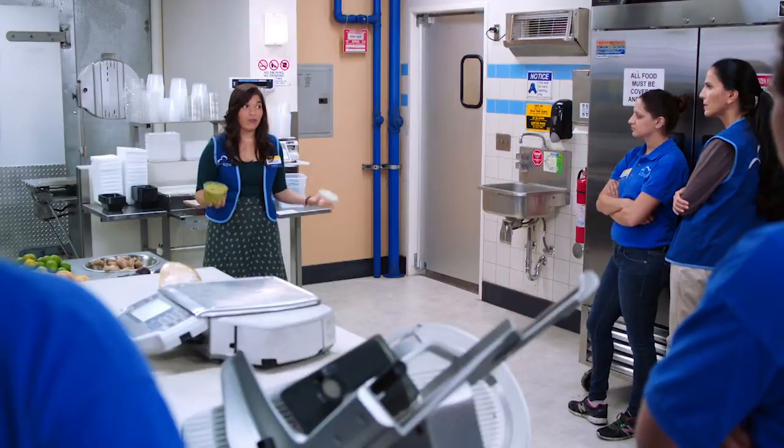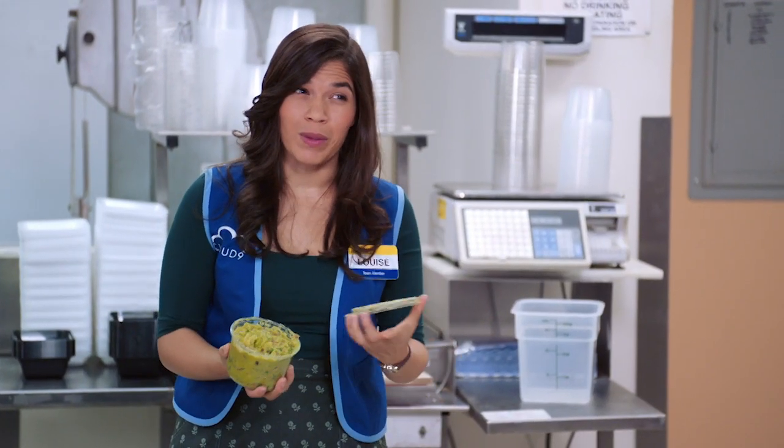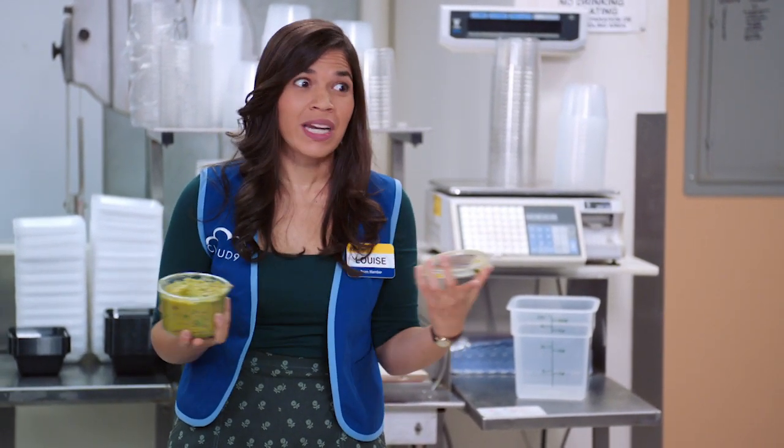Today we're gonna be making Superstore guacamole. This dish is inspired by Season 2, Episode 3, Back to Work, where Marcus gets his thumb cut off and it ends up in a package of guacamole. The last time we saw the thumb, it was in a tub of guacamole. But then we found this open tub of guacamole on the floor, so it could be a different guacamole, or else it could be the same guacamole but the thumb fell out. So the thumb could either be in a guacamole or it could be anywhere. Any questions? Yeah, is it just regular guacamole?